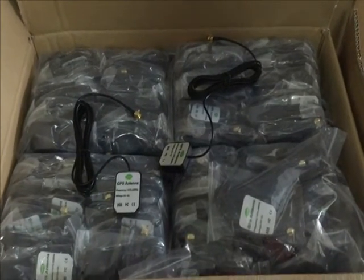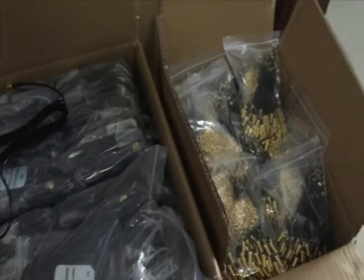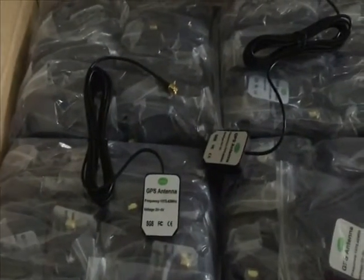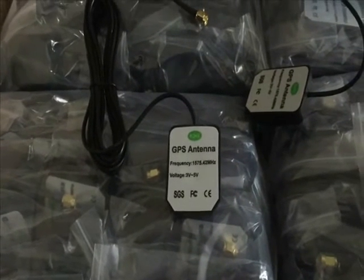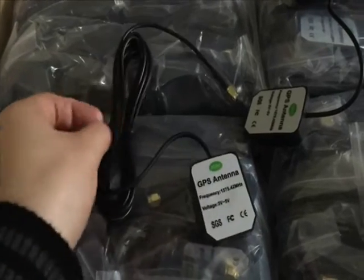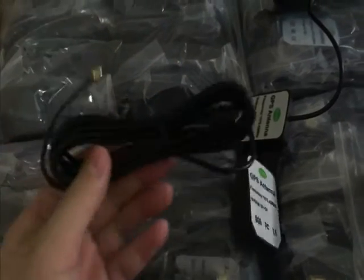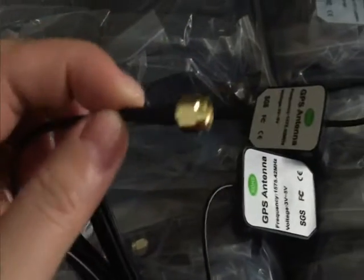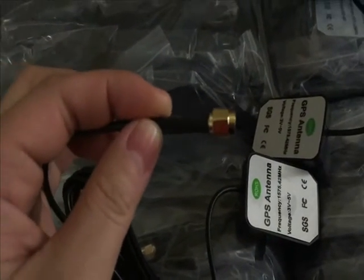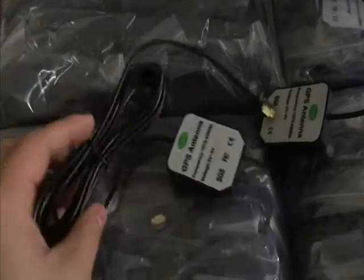Hello, good time of day. This is Susan from Best Companions. I will introduce the GPS antenna and the SMA cable for you. This one is the GPS antenna and the frequency is about 1575.62 MHz. The length of this cable is about three meters. This is the male connector.